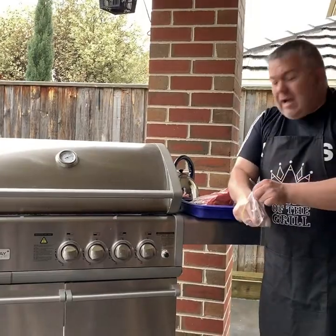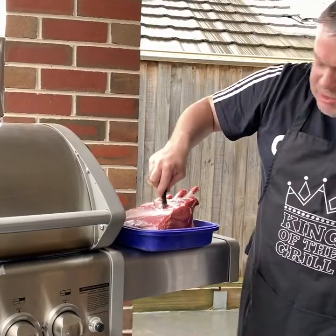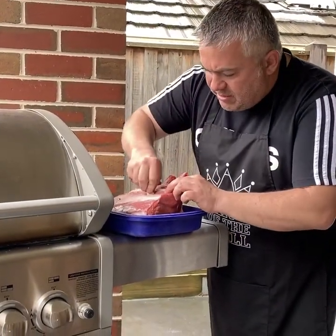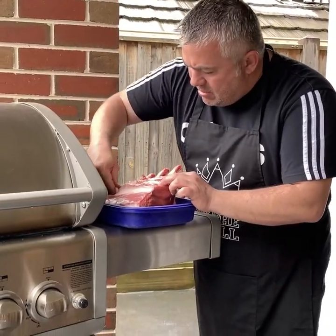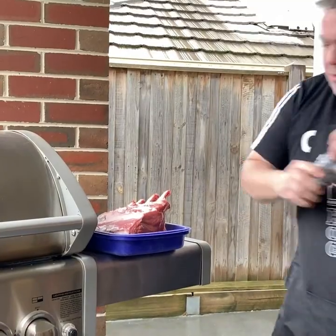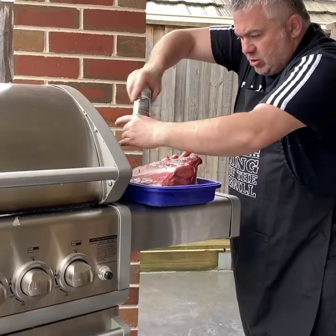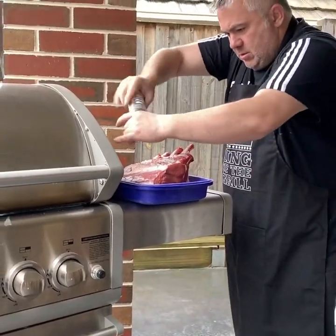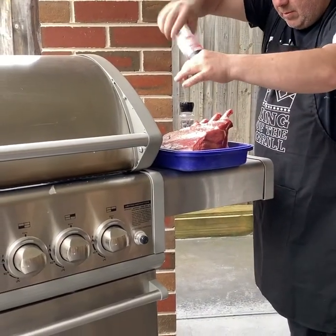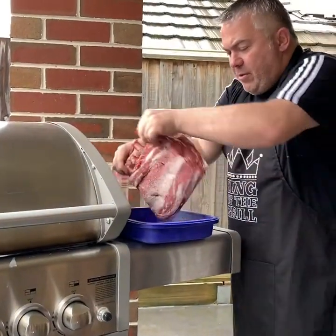We'll get a couple of cloves of garlic and make a couple of holes, just like this - straight in, bang and bang, just like that. Beautiful. We'll grab some pepper, crunch it on top, a bit more salt. The weather's terrible outside today, it's raining, so we don't have much room to play with.